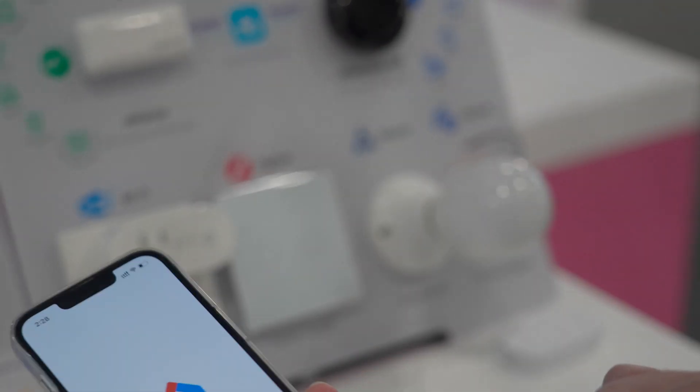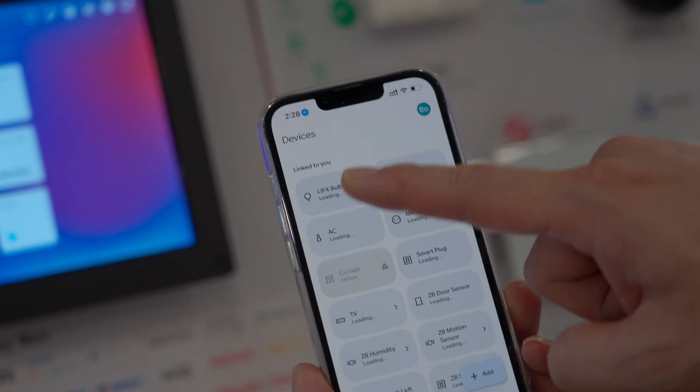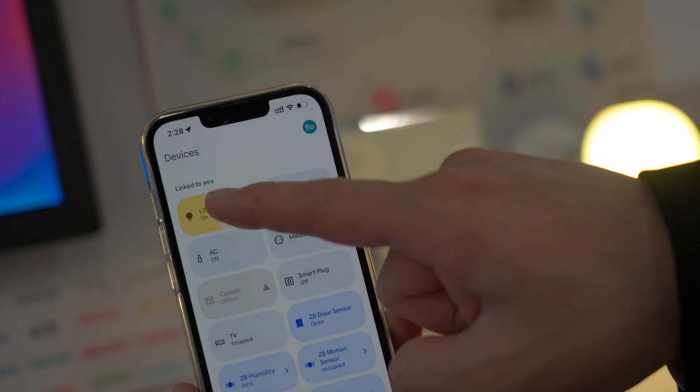Google Home is another option. Let's test the LIFX bulb — turn it on or off, and adjust brightness.